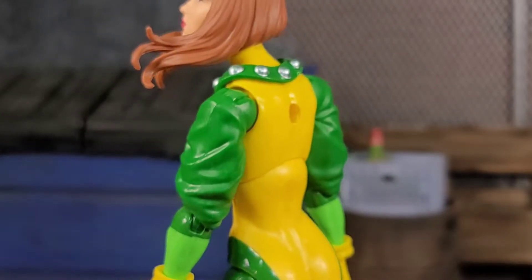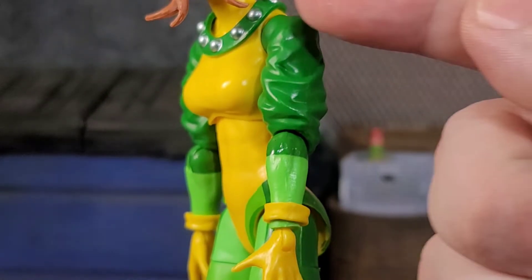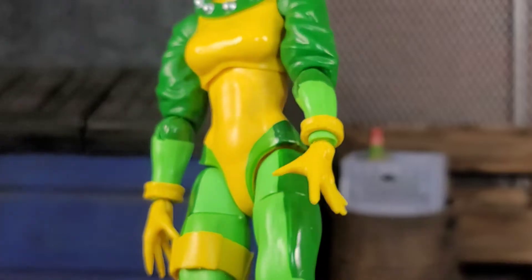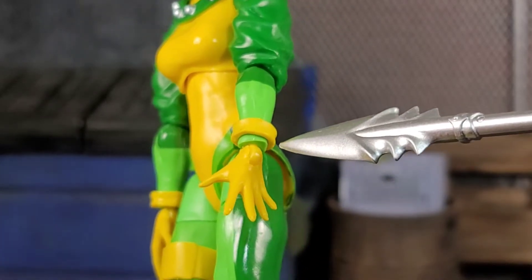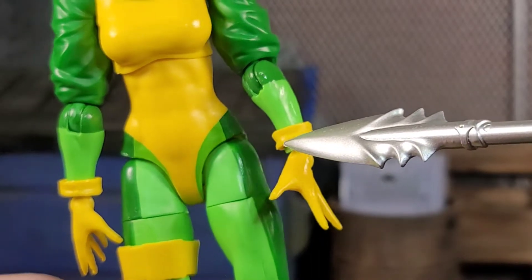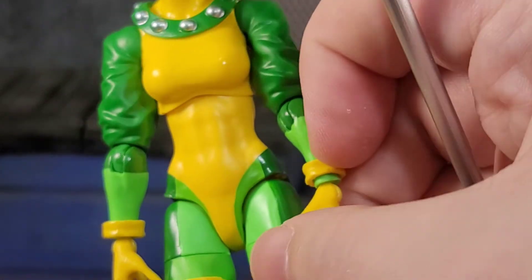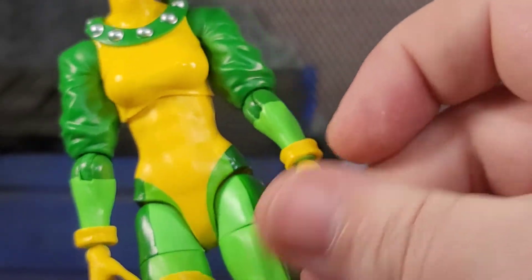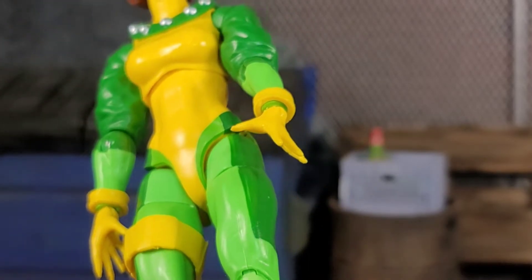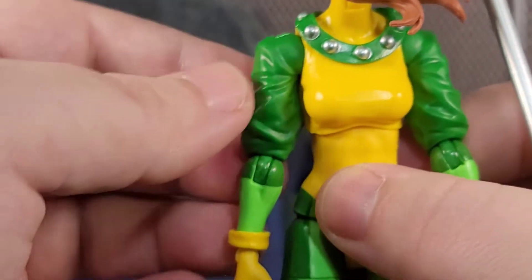We got the wrinkle in the arms looking good. Overall the paint on this figure is pretty good — the transitioning throughout the arm looks nice. But then, look at this crazy nasty mess right here — it looks terrible. You can try to slide that piece down to make it look better, but you can still see the green underneath. It's just a horrible design.